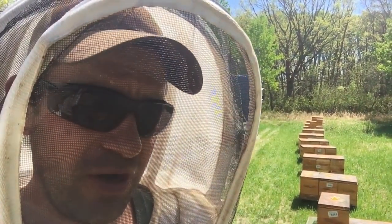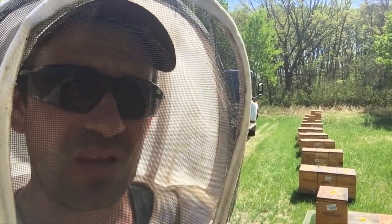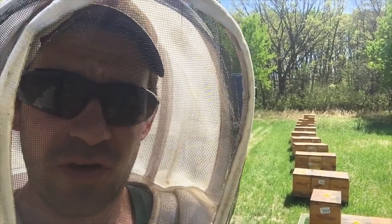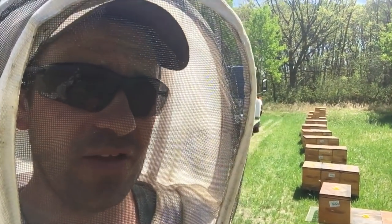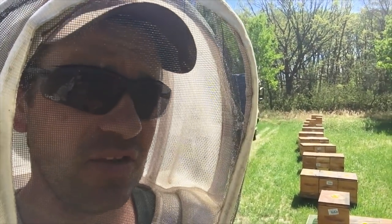We haven't gone through the whole apiary yet on our equalizing round — we've got to get that done. Probably another two days at that, and then we have to get into these nucs. We've got to get them transferred over. These bigger ones are getting too big and we don't want them to think about swarming. This next hatch will put them into that state, so we've got to get this done by Wednesday at the latest.